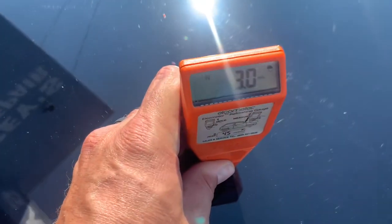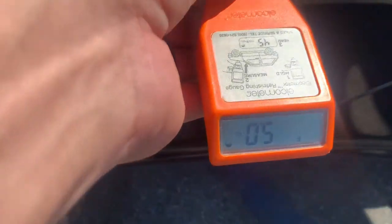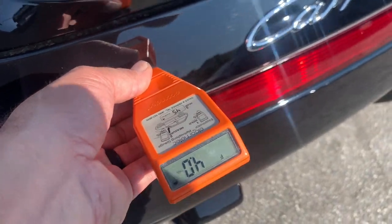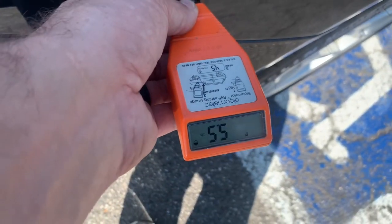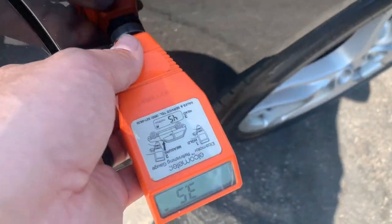Hood: 3.0 — that's factory. Front left fender: 4.0, 4.5. Door: 5.0. Quarter fender: 3.4–4.5. Quarter panel: 4.0–5.5. Part of the top: 4.0. Engine lid: 4.0. Center of engine lid — right rear quarter panel: 5.5. Additional readings: 4.5, 4.0, 4.0–3.5, 3.5, 4.0. Center on engine: 4.0. All readings are within the factory range.